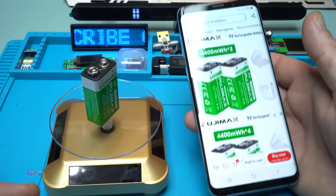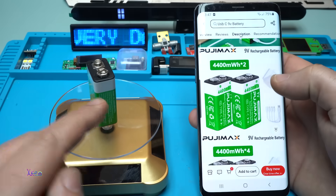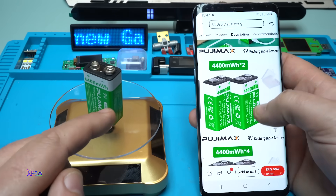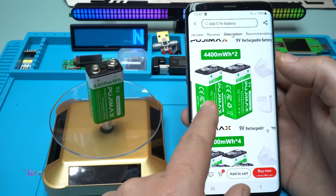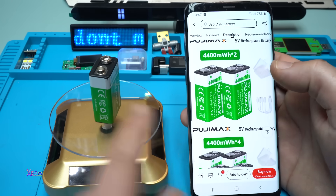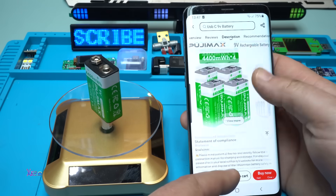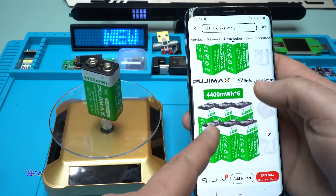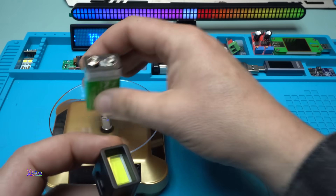To test this mini flashlight I will use my 9-volt rechargeable battery with a lithium pack. You can get two pieces of 9-volt 4400 milliwatt-hour batteries — the link will be in the description below. You can choose two, four, or six. Let's try it.